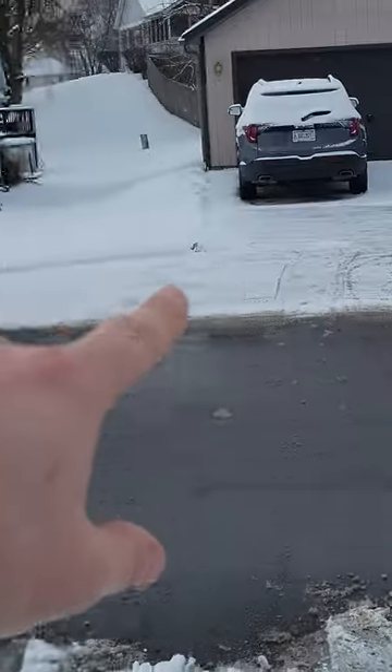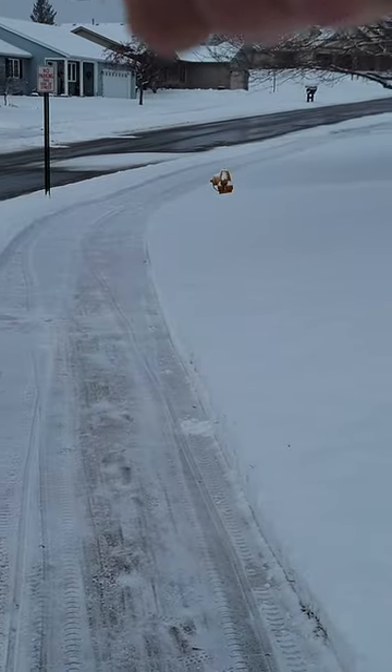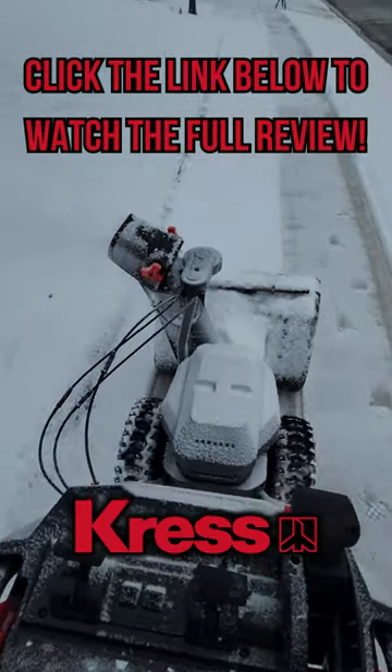This is not your normal battery snow blower — Crest has some amazing stuff. To watch the full review on my YouTube channel, be sure to hit that link below and subscribe to the channel so you don't miss future updates from Crest and other content.